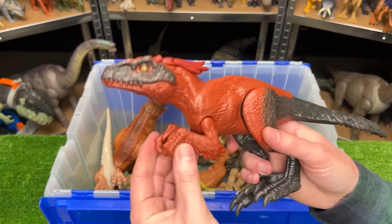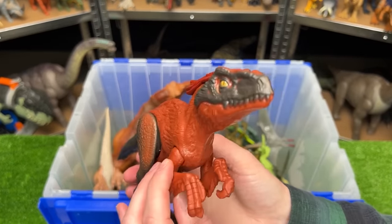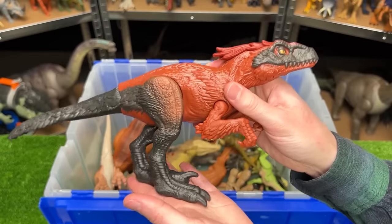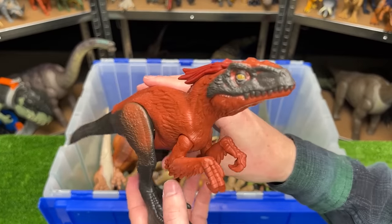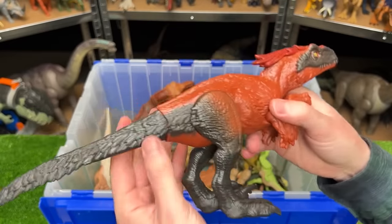This carnivore right over here is called the Pyrorapture — you probably recognize this from the Jurassic World Dominion movie. This figure is the basic edition so there's no attack feature, but you can still adjust its legs, its arms, and its tail too.